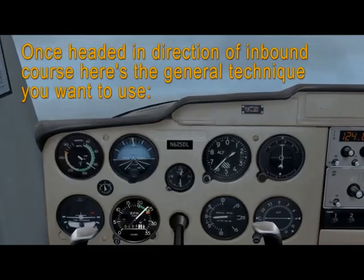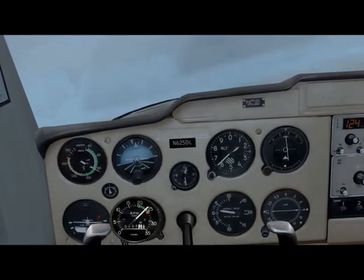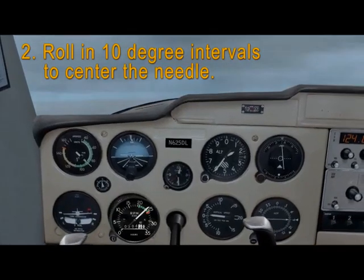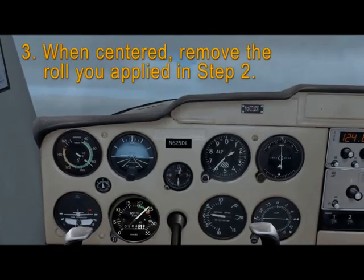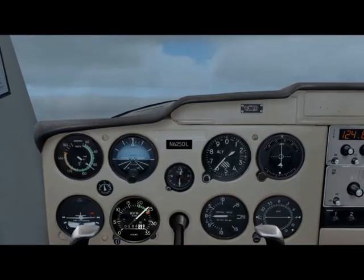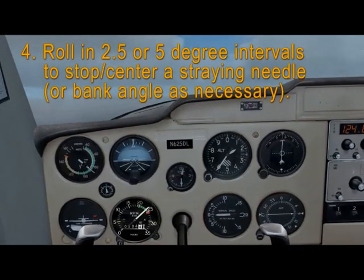Once you're headed in the direction of the inbound course, here's the general technique you want to use. Number one: roll in 10 degree intervals to stop the needle. Number two: roll in 10 degree intervals to center the needle. Three: when centered, remove the roll you applied in step two. Number four: then roll in two and one half or five degree intervals to stop or center a straying needle.